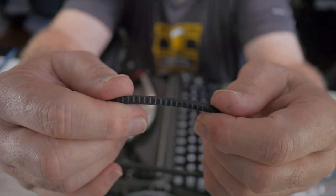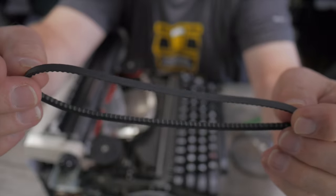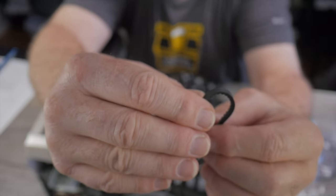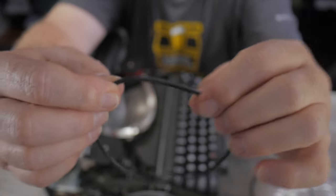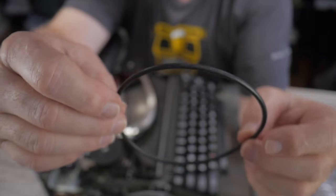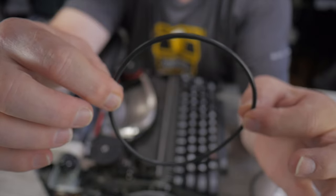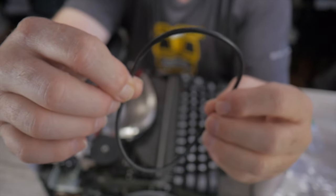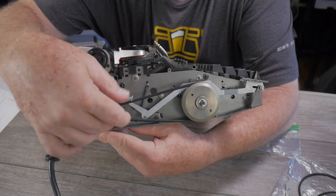The original belt is a toothed V-belt about five millimeters wide — roughly three-sixteenths of an inch — but it was stretched too much and slipping badly. It's very soft and flexible so it can go around the short turning radius of the motor pulley. I replaced it with a round cross-section O-ring, an eighth of an inch in diameter. With O-rings, diameter is measured as a near-perfect circle — I used a four-and-an-eighth-inch diameter O-ring, but it was a little tight.